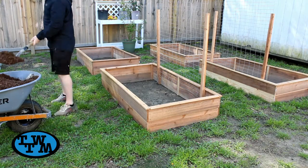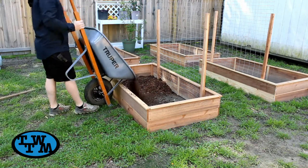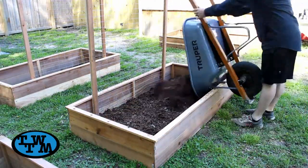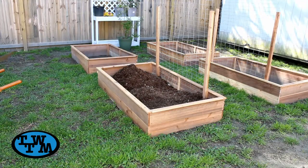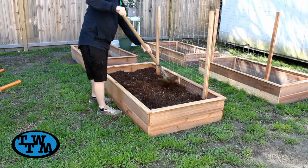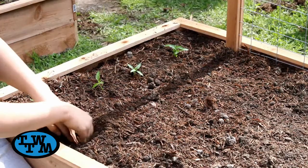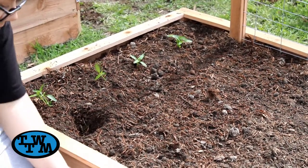I could now fill all the boxes in with soil. We ended up using a soil compost mix. I started by shoveling the soil into the boxes, but figured that would take way too long, so I started dumping wheelbarrow loads in. Once filled, all the plants that my wife had been growing in the house for weeks could be planted. We ended up planting tons of fruits and vegetables, as well as a butterfly garden with all types of flowers.